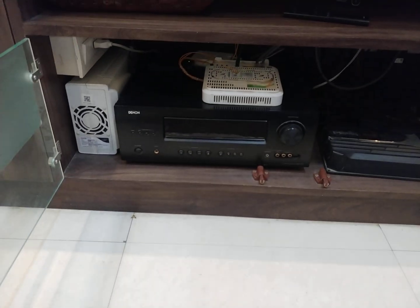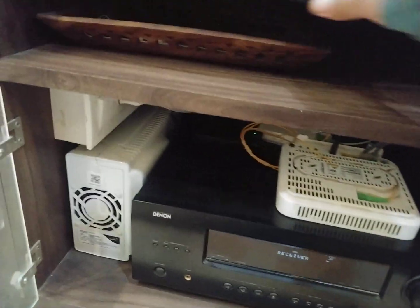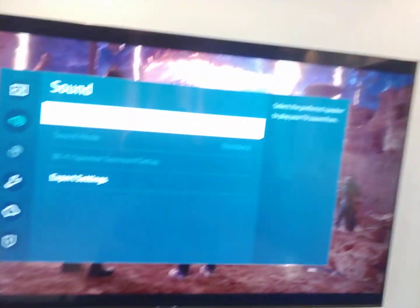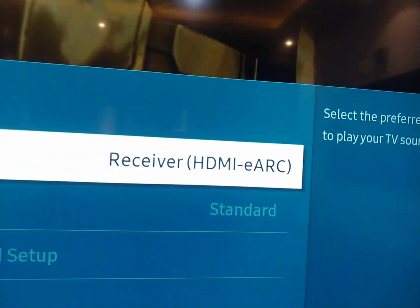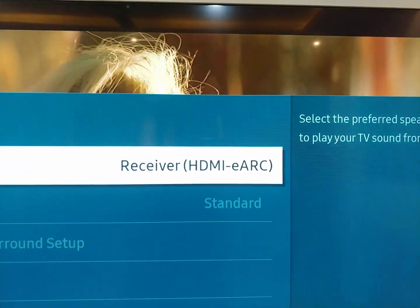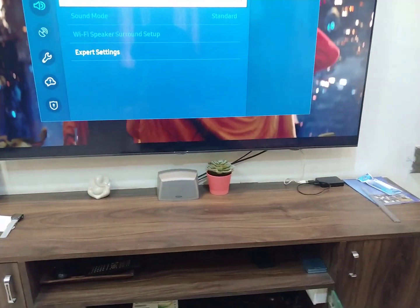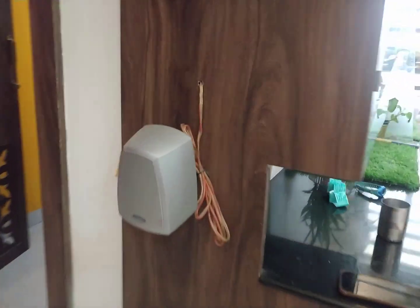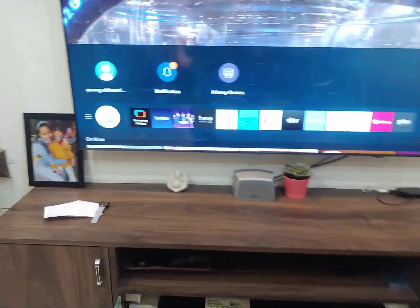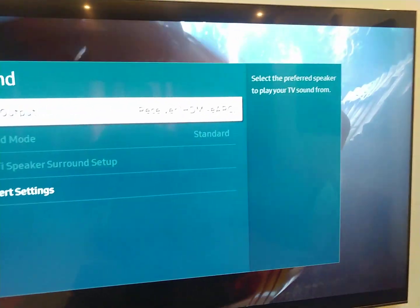the receiver — I have turned it on now, and the eARC extractor is also turned on now. And you can see that it's automatically detected my Samsung TV — it already automatically detected the eARC.